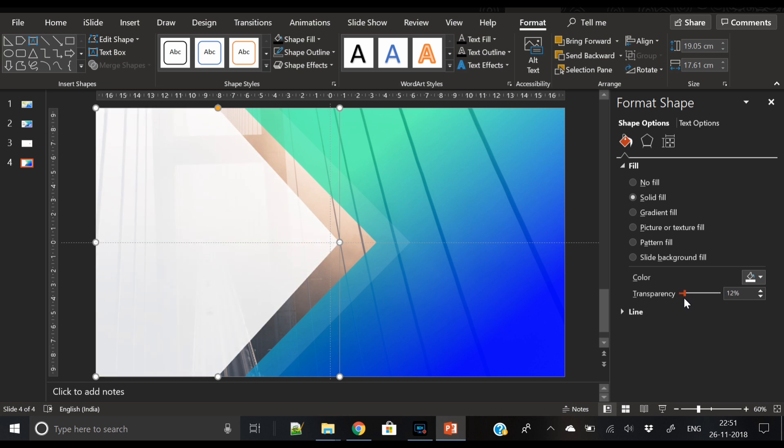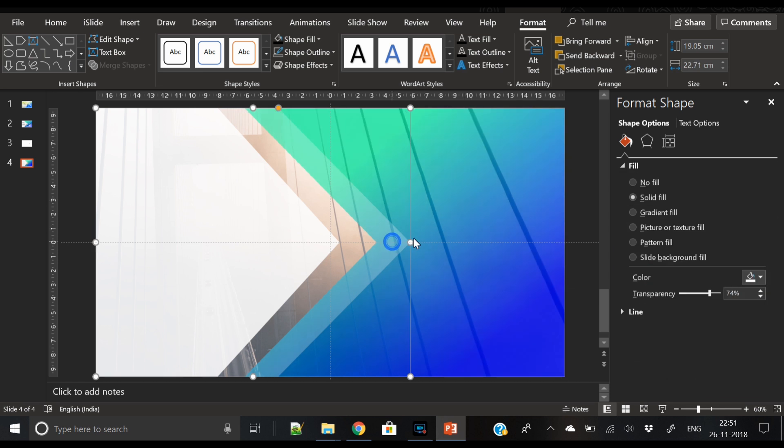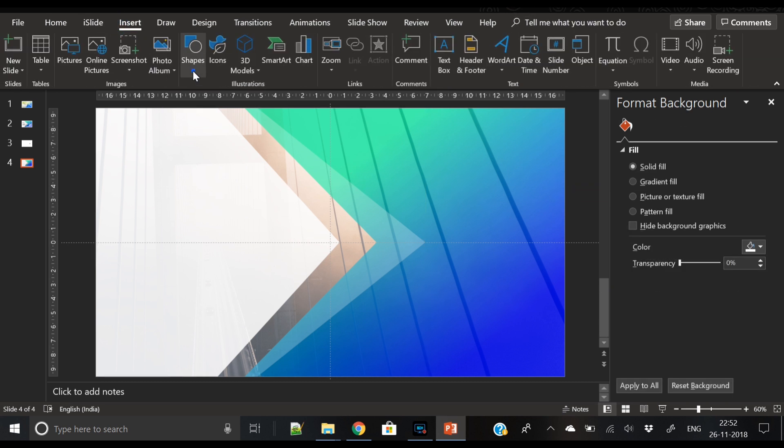Select the first pentagon arrow shape and reduce its transparency to a very minimum so the background is visible through it. Now adjust the third pentagon arrow shape's transparency to around 74%. For the third arrow, move the yellow dot towards the left so it is more pointed, and also increase its width.